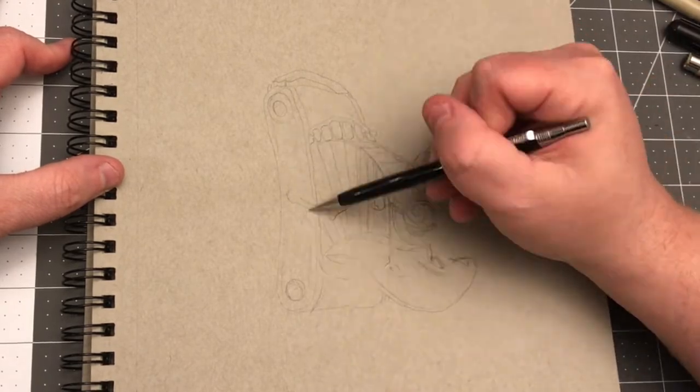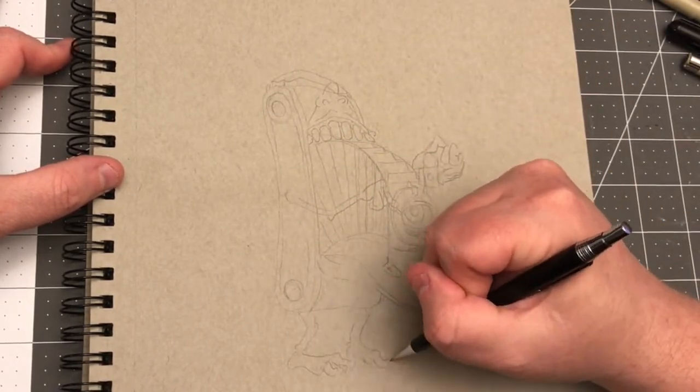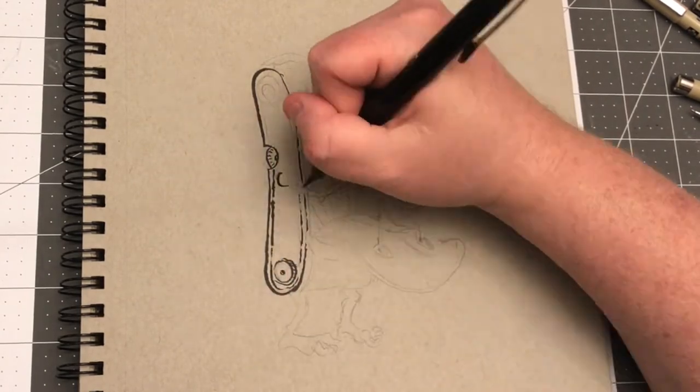I just needed to include enough to show what it was. I knew the eye was going to be the lens, and I decided to make the opening that the lens comes out a mouth — so it got a little weird.